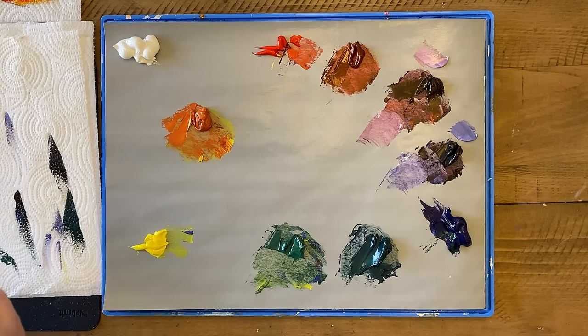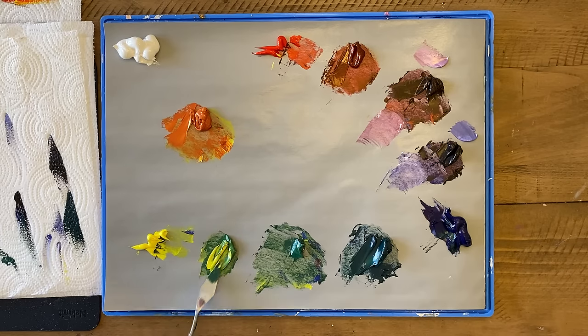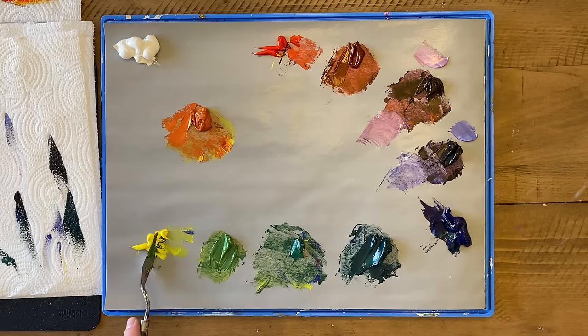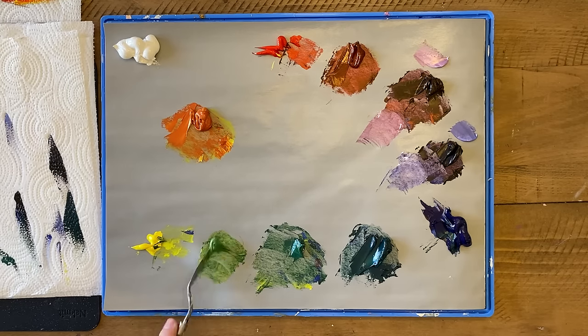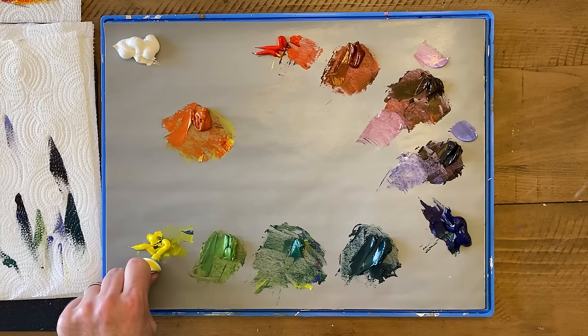Really wipe it off when you get to these lighter colors. Now green and yellow — you'll find that green is a pretty strong color compared to yellow, so make sure that you've got enough yellow to counteract it. I've got a green that is warmer than the one before, because it's moved along the color wheel getting closer to orange, closer to the warm colors.